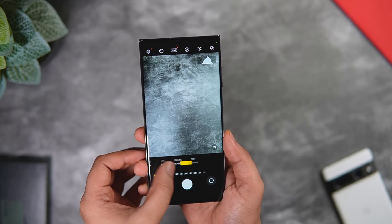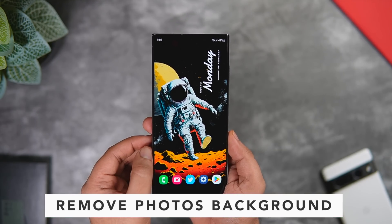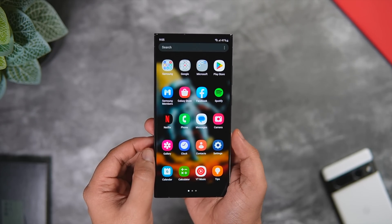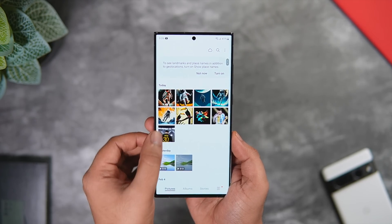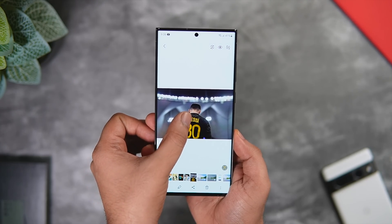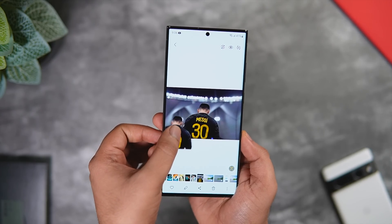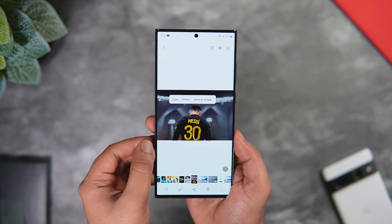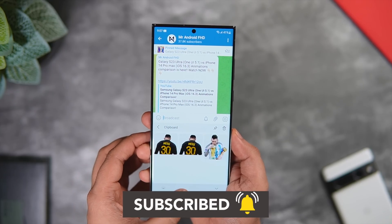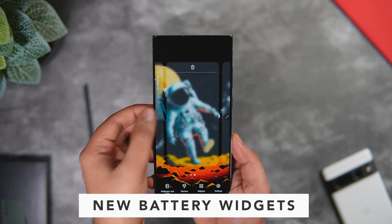Next, let's talk about one of my favorite features added in One UI 5.1 — and this feature is already available in iOS 16. If you go to the Gallery and select any picture, Samsung now allows you to separate the subject from the background. Simply press and hold, and it perfectly removes the background from the picture. You can then save it as a separate image or copy and paste it anywhere you want. It's an amazing feature, and I'm sure no other Android phone can do this right now.